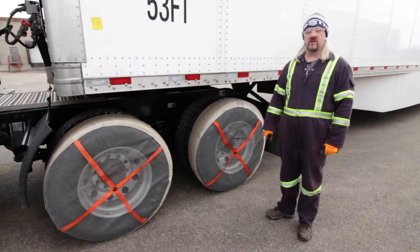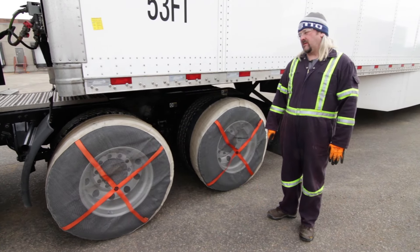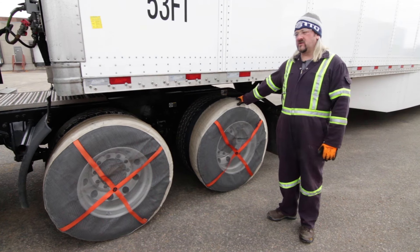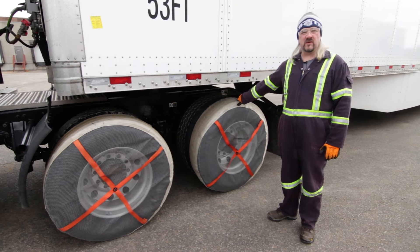Hi, I'm Roger Mansfield. I'm a professional driver with Bison Transport and I'm also on the driver's advisory board. Today we are demonstrating the AutoSoc traction control device.